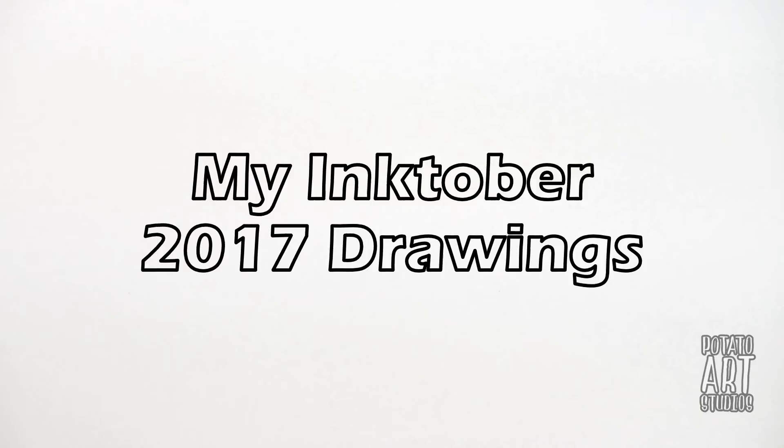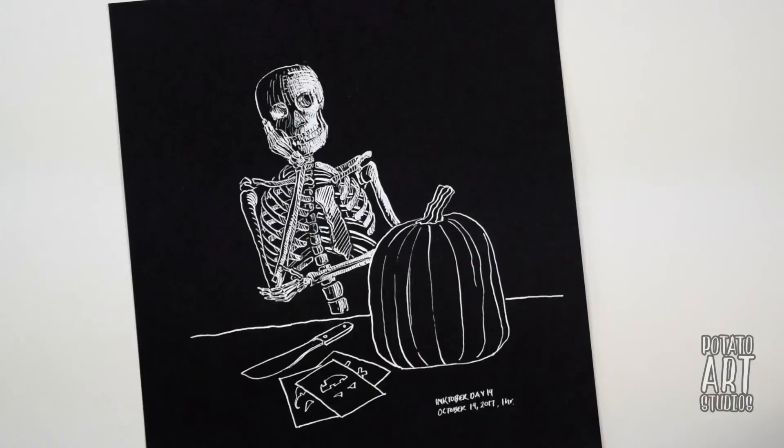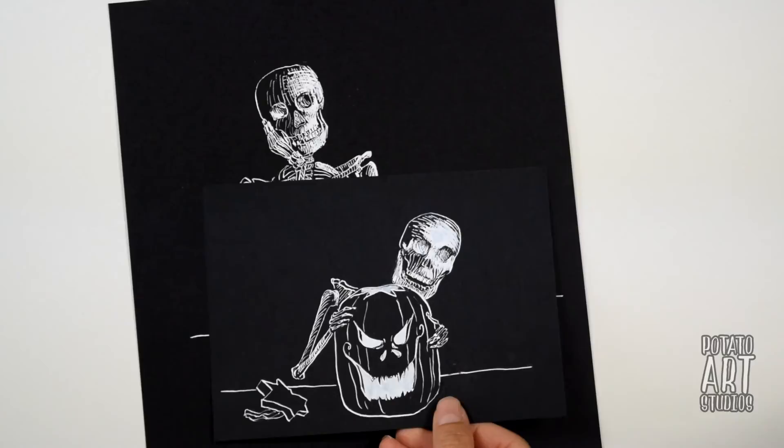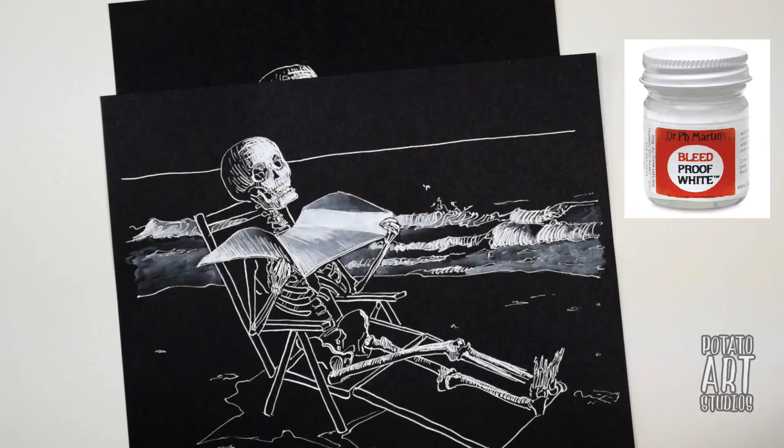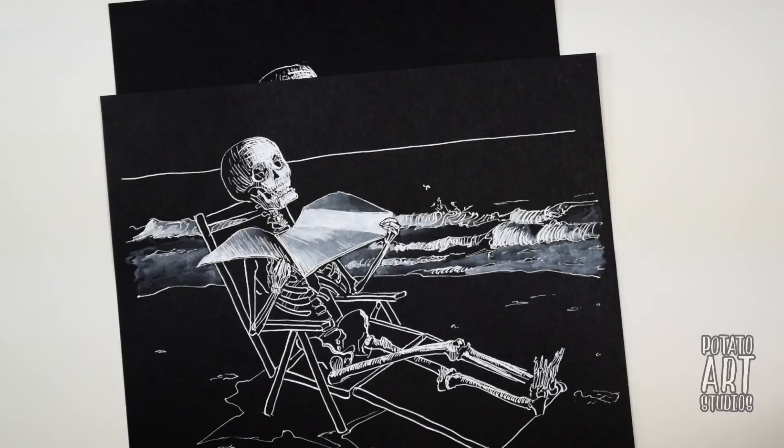If you're curious to see some of my drawings from last year's Inktober, I've dug them out of my closet. I did a series with a skeleton — I just called him Mr. Skeletal — and tried to make a narrative with him so every day he would be doing something different. I was drawing with the Strathmore Artgain Black Paper and using Dr. PH Martin's Bleedproof White Ink. These are just a few of the drawings and I had a lot of fun with it — it was very different from anything I'd really done in the past.